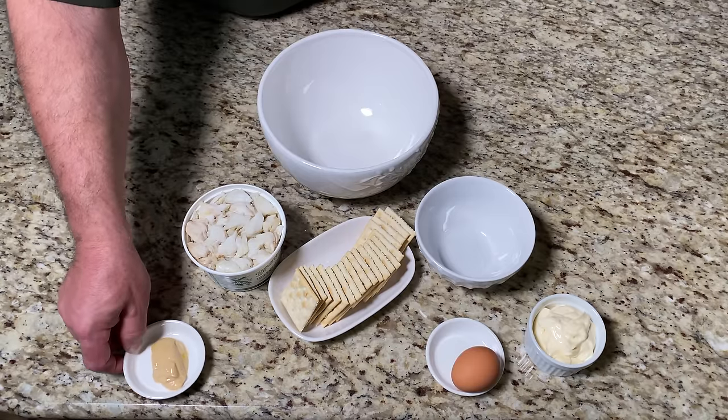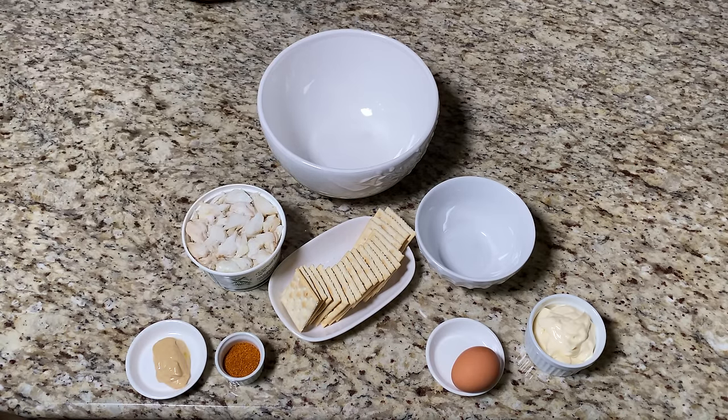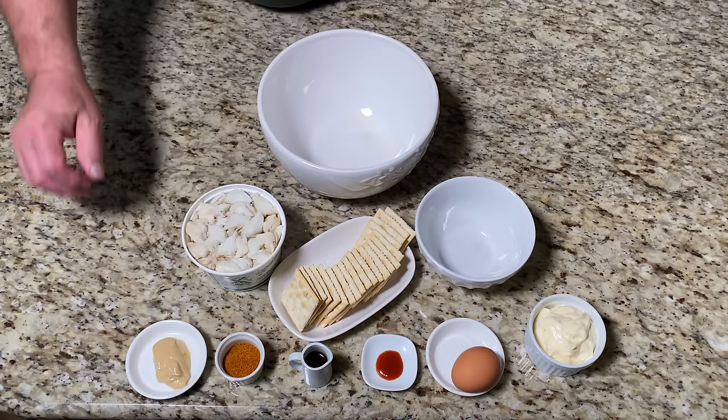One tablespoon of Dijon mustard, one teaspoon of Old Bay seasoning, one half teaspoon of hot sauce, and one tablespoon of Worcestershire sauce.